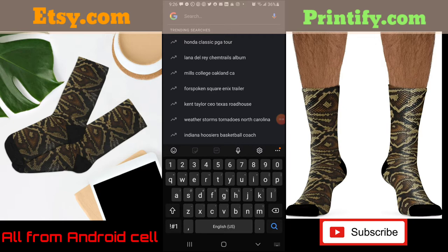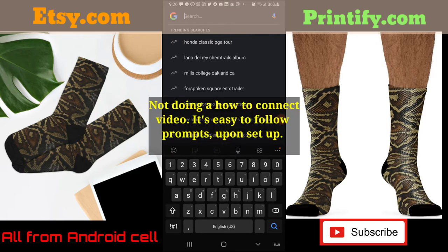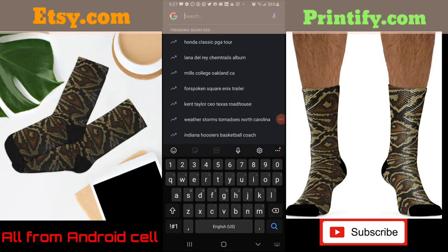I connected Printify to my Etsy account — I'm not going to show you that process, but I want to show you what you can do and how you can play around with images. You can use Canva.com — if you're not a designer, you can use it to get ideas or get inspired. It takes some effort and playing around, but honestly anybody can do it. I don't recommend hiring somebody to make designs for you — it's a waste of money when you've got Canva and Placeit.